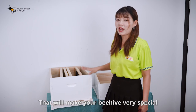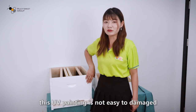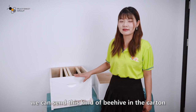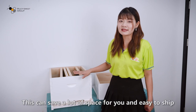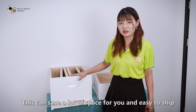That will make your beehive very special. For the packaging, this UV painting is not easy to damage, so we can send the beehive in a carton as an unassembled beehive. This can save a lot of space and it is easy to ship.